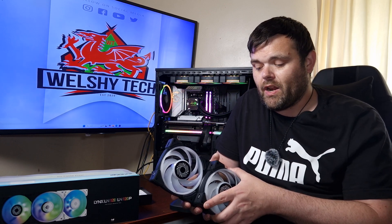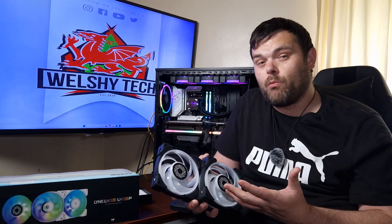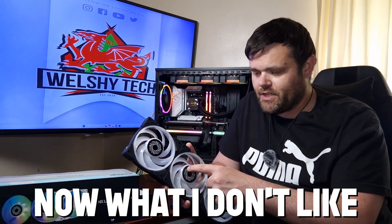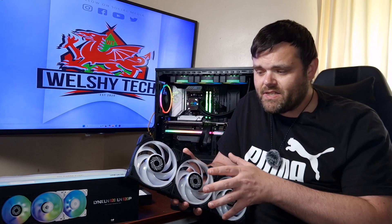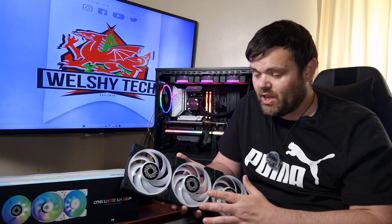Whether the turbulent design contributes to that I can't say for certain - I'm no expert on fan aerodynamics and I don't have the equipment to test them properly. The design of the blades I do like - the turbulent design is interesting - but the RGB illumination and the crop circle-type design in the middle just isn't for me. I usually go for full RGB like the Neptune fans, which I really do love. These I just don't like the overall illumination.